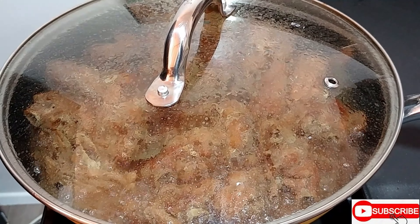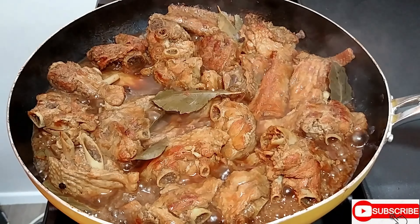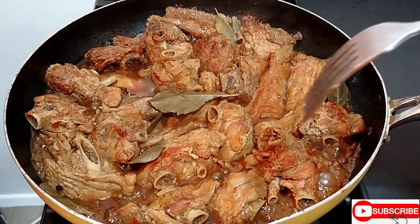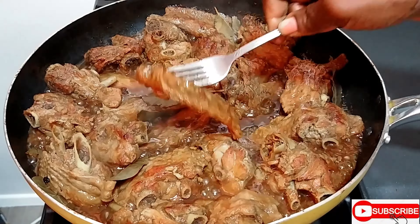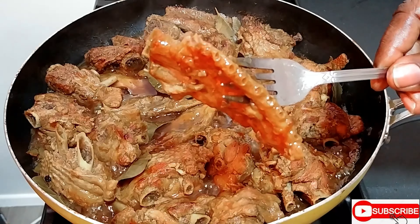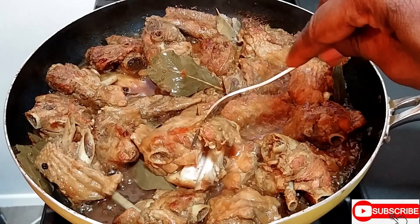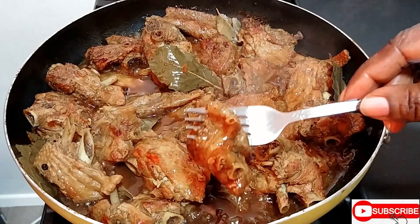Hey my beautiful people, it is one and a half hours now and it's time to check in to see if our turkey wings are cooked — it's testing time. How do you know the turkey wing is cooked? When you insert the fork and it goes in from one side to the next. Let's test and see. This is the bone I'm touching — see how the fork goes right through. Let me test the next piece — this one is even coming off the bone. So you know your turkey wing is cooked, it's not rubbery.